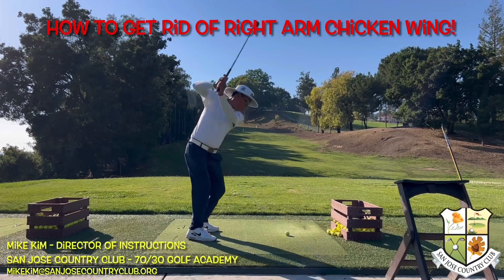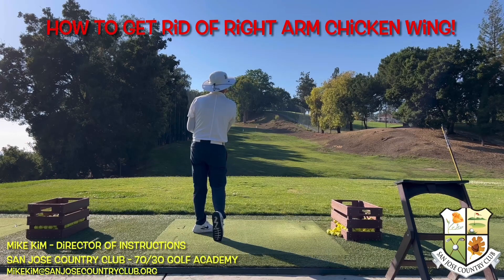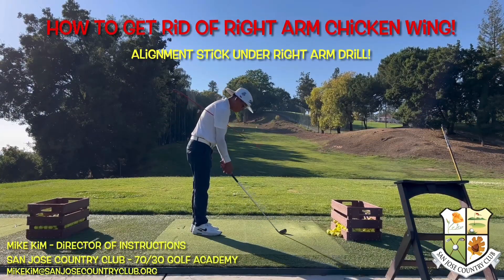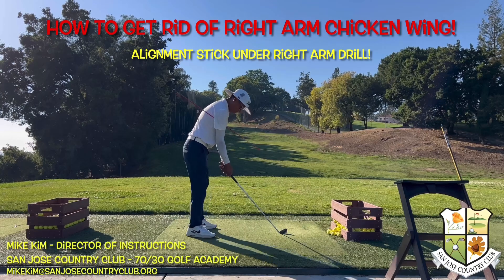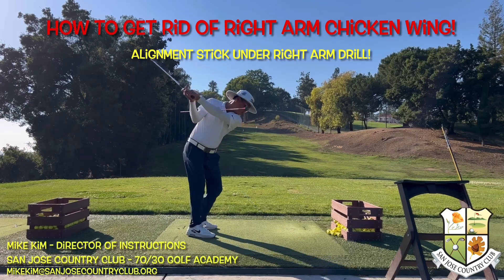Watch this video on how to get rid of that right arm chicken wing in your backswing. To get rid of that right arm chicken wing, grab an alignment stick and put it underneath your right armpit. This will help you work the club around your body and keep that right elbow down.